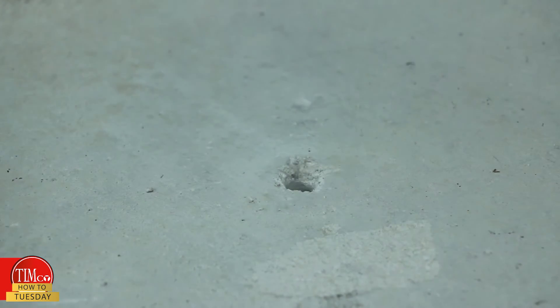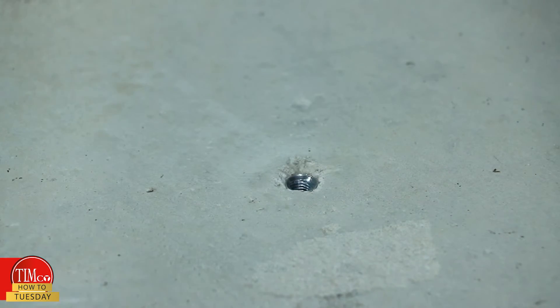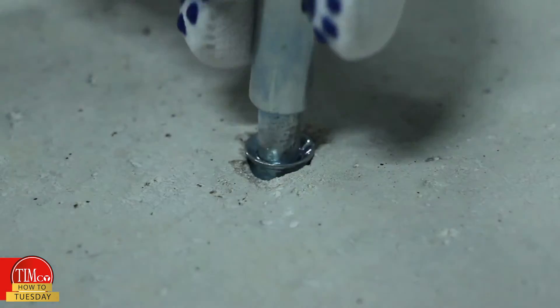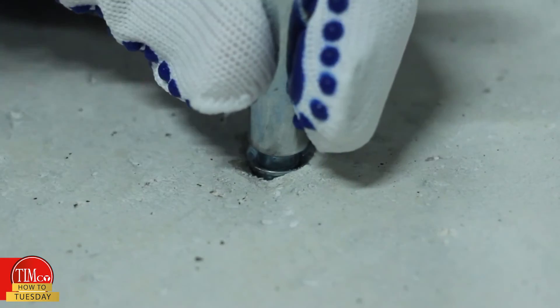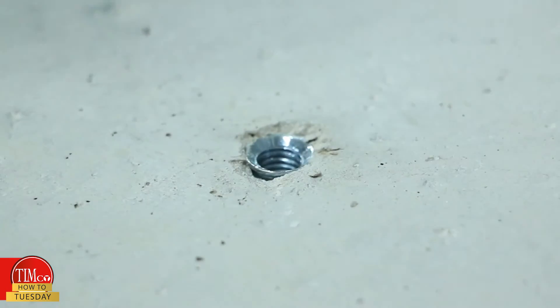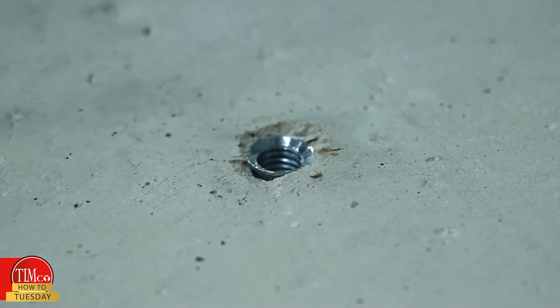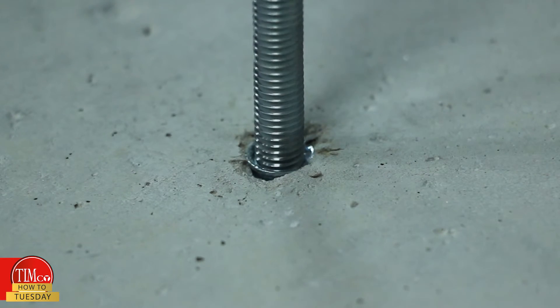Step three: place the anchor into the hole. Step four: using the matching setting tool and a club hammer, drive the cone into place until the collar of the setting tool rests against the surface of the anchor. Finally, screw either the threaded bar or bolt into the anchor.